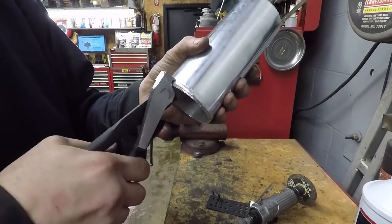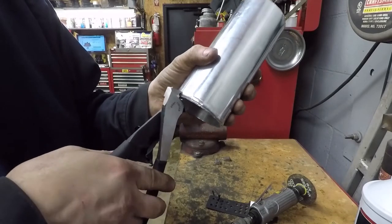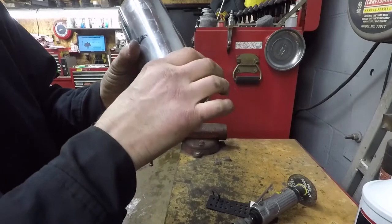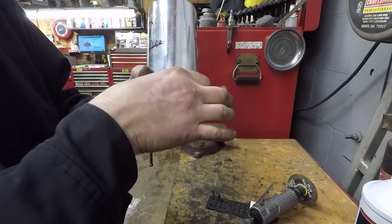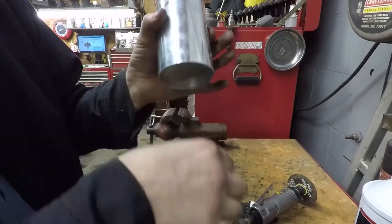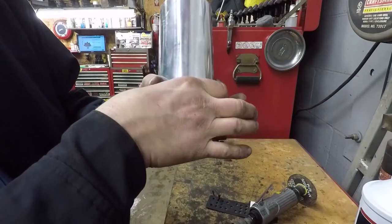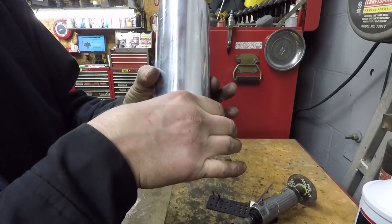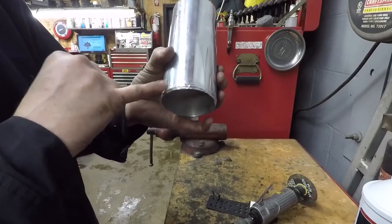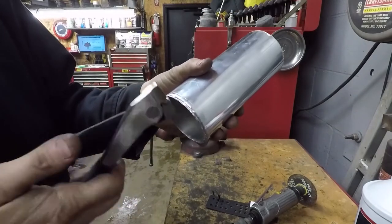It doesn't really matter because you're not going to see it. The whole point of this is just to offer a way for the hose to get stuck on. If you're using a silicone intercooler coupler and you get enough boost, it's going to pull apart — there's nothing for it to catch. Even this little tiny crimp with the clamp tightened down: once that clamp comes to right about the bead on the silicone, it's not going anywhere.